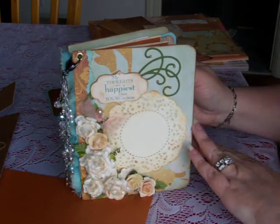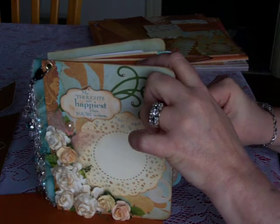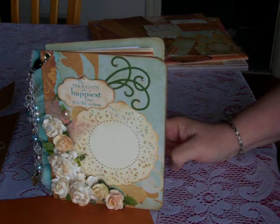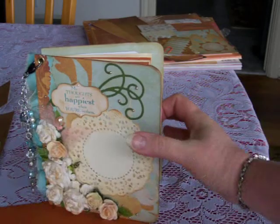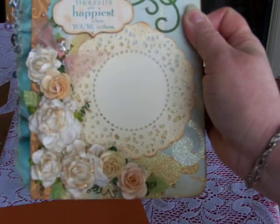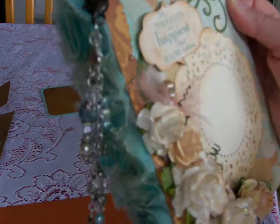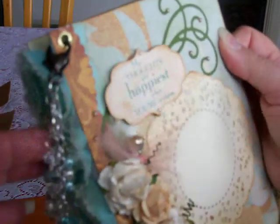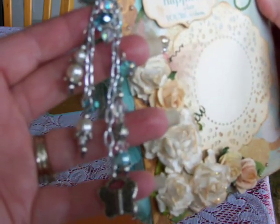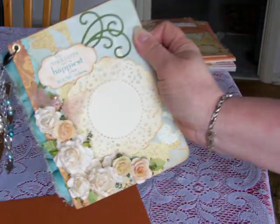I really did enjoy making those and I'm looking forward to making more for future mini albums. I hope that you've enjoyed looking at this, and I really hope that Talena enjoys it and is able to get some use out of it with her family's photos. So I'll bring this up a little closer so you can see the flowers. Thanks for looking, bye!